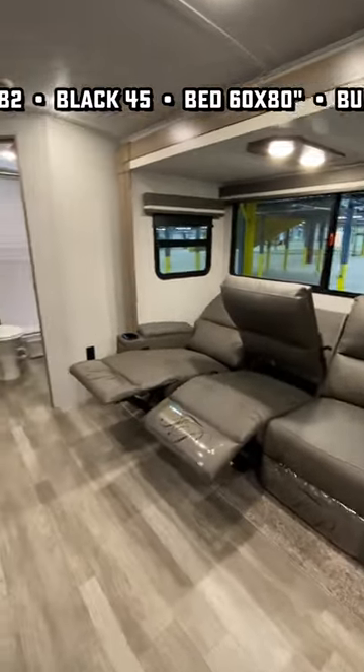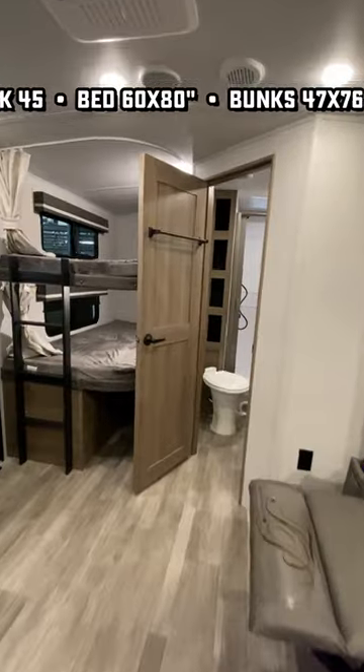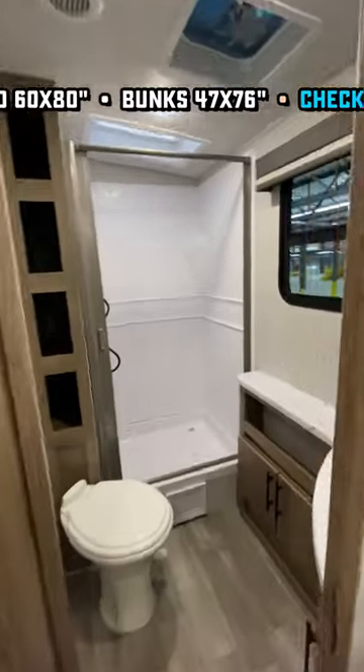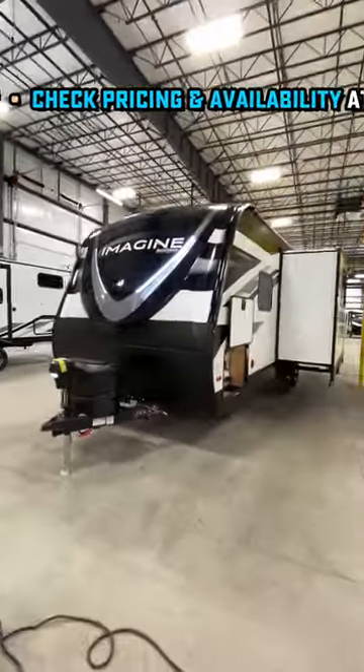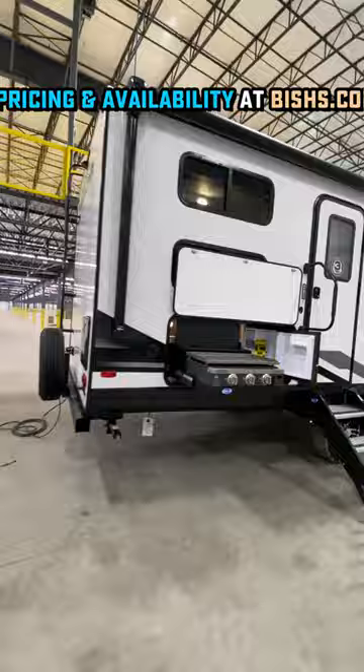Right there, I love how they went with a little bit larger three-seat theater recliner. That's also one of the little indications this is a little bit bigger than some of the clones out there. There's a lot of them that are going to come in a little shorter, a little lighter, a little less money.